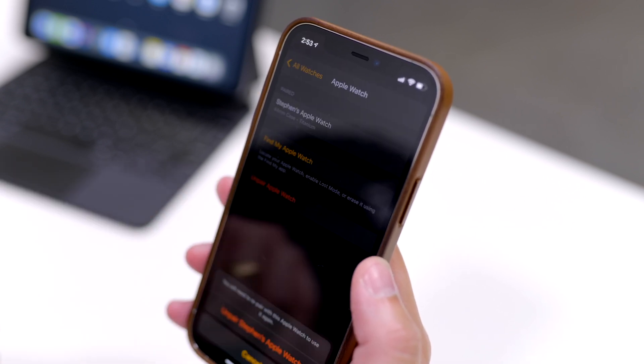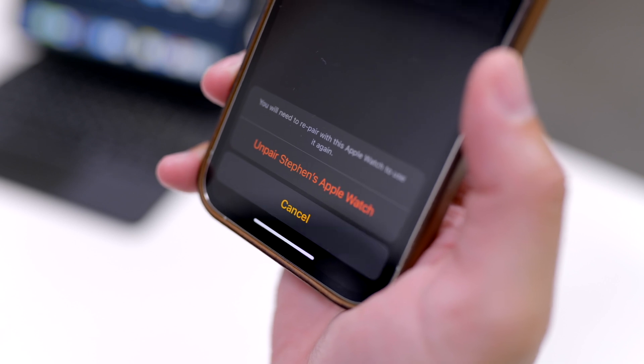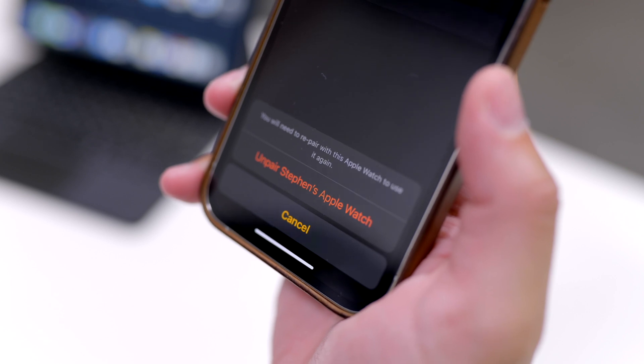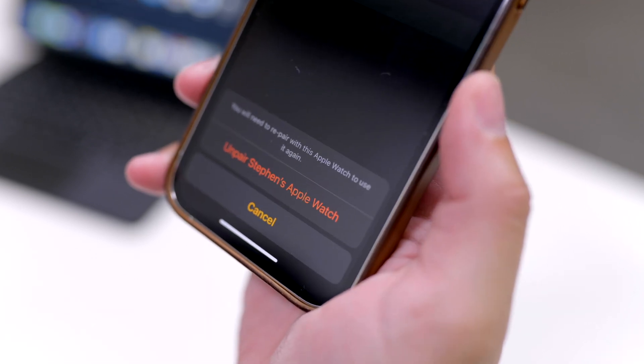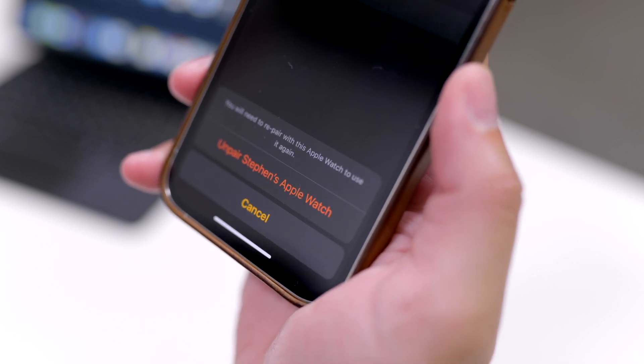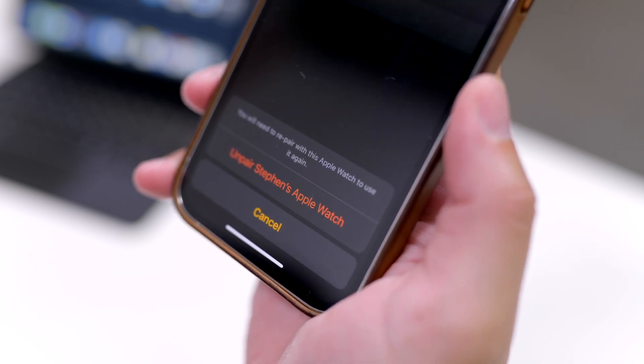Tap Unpair Apple Watch, and you'll see it ask you to confirm if you want to unpair the Apple Watch, and that you'll have to re-pair the Apple Watch after you do this. Once you tap Unpair Apple Watch, it may ask you to input your iCloud passcode, and then it will begin the backup and unpairing process.